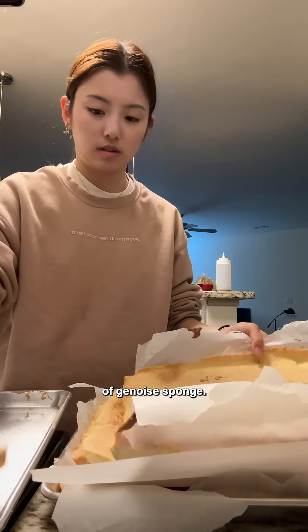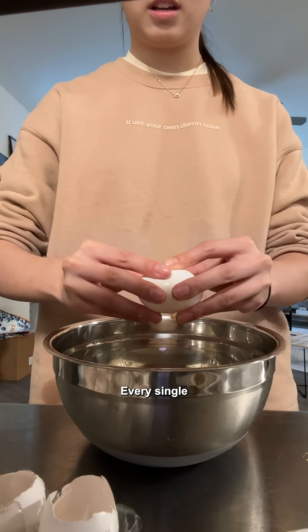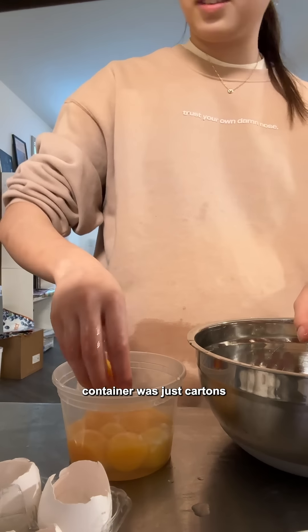The first thing I did was make a ton of Genoise sponge. Essentially, they're giant sheet cakes. Ain't nobody got time for ladyfingers. These things are massive. Every single container of tiramisu uses, like, a dozen eggs. So my recycling container was just cartons and cartons of eggs.